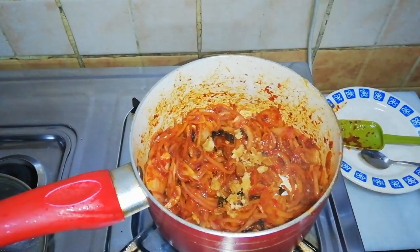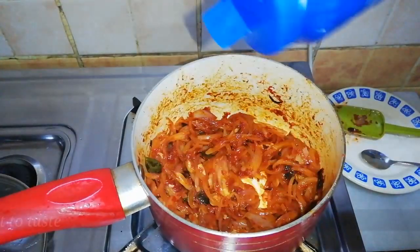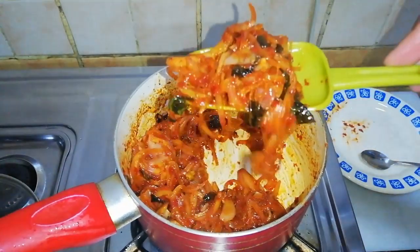Add a tablespoon of jaggery — if you don't have jaggery, you can add a tablespoon of sugar — and some salt. Sauté well and our hot and spicy onion sambal is done.